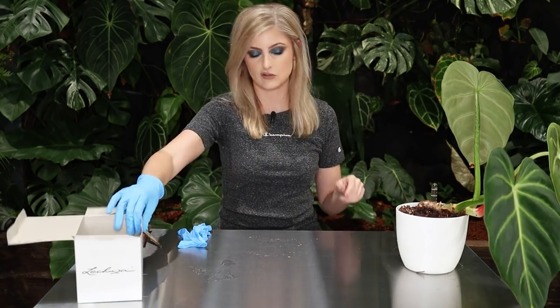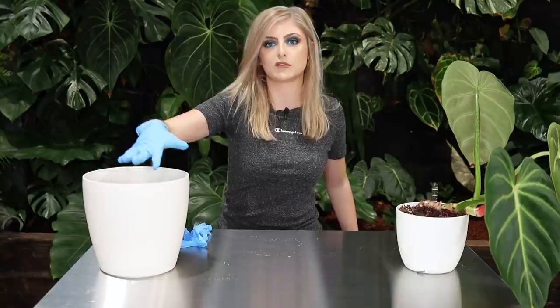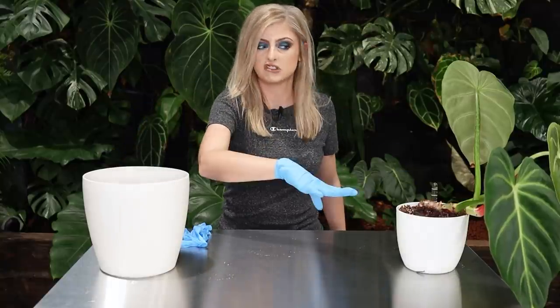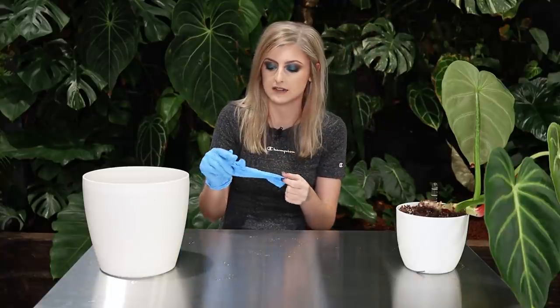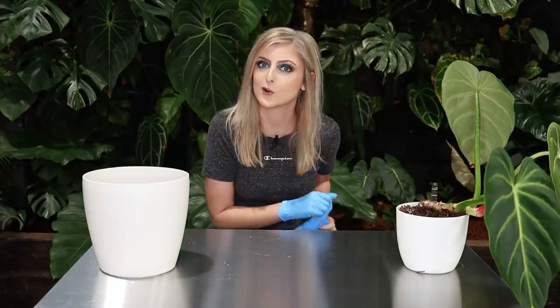First thing we need to do is get the substrate out of this one. I'm going to put the substrate into this bowl, survey the scene, and then we'll focus on getting it into the other pot. Let me get my gloves on. So I wanted to talk to you today about something that happened.